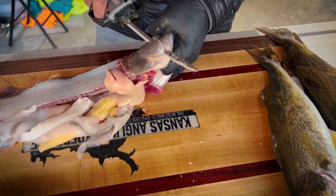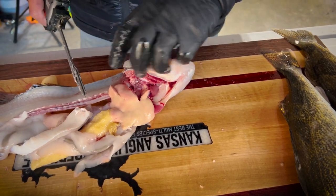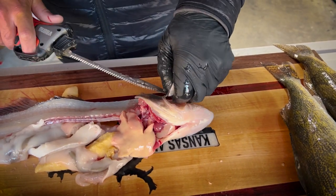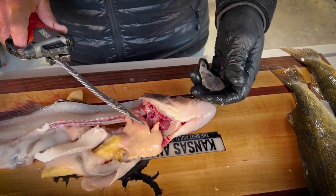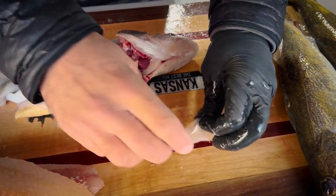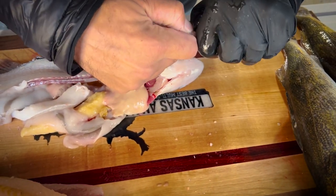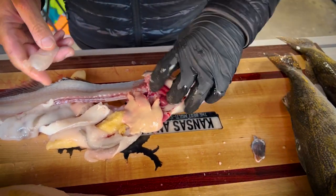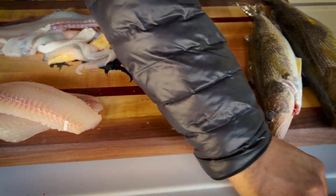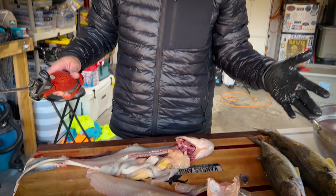Pop the skin off and you've got a giant chunk of meat. Same thing with the cheeks — just go in from the side. I don't particularly care to do that with an electric knife but we're just making it work. You can pull the skin right off of there. It's hard to do with one hand, but that gets you your little perfect scallop kind of piece of meat. So that right there, between the cheeks and the fillets, is how I clean my walleyes.